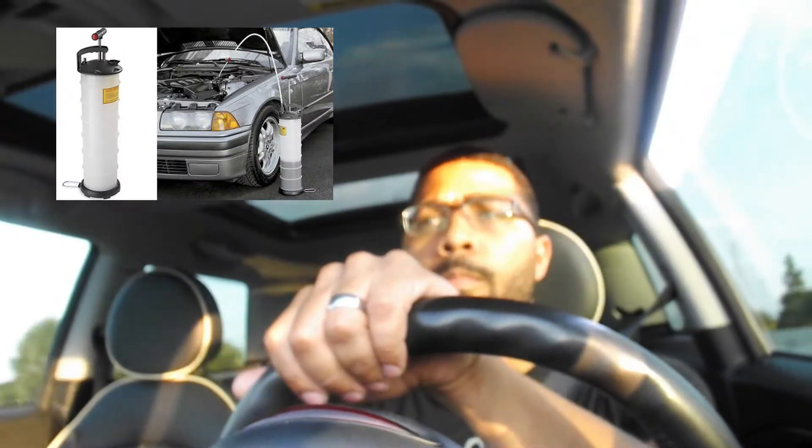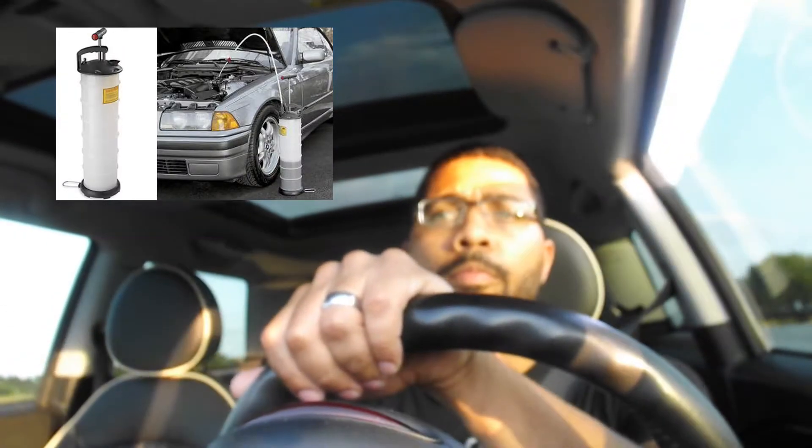While running errands, I got a call from my buddy Lloyd. He picked up one of those siphoning oil pump change things from Harbor Freight for about $80 — it allows you to change your oil without actually getting underneath the car. Since it was about time for me to do an oil change in the Mini Cooper, I couldn't miss this opportunity. Plus, he was going to do the oil change for me, so let's head over there and check it out.